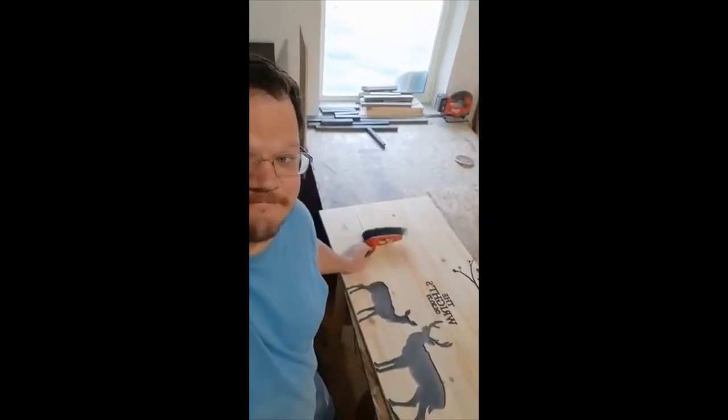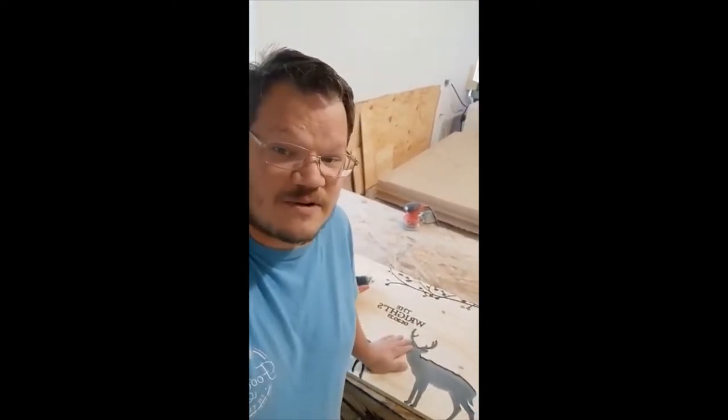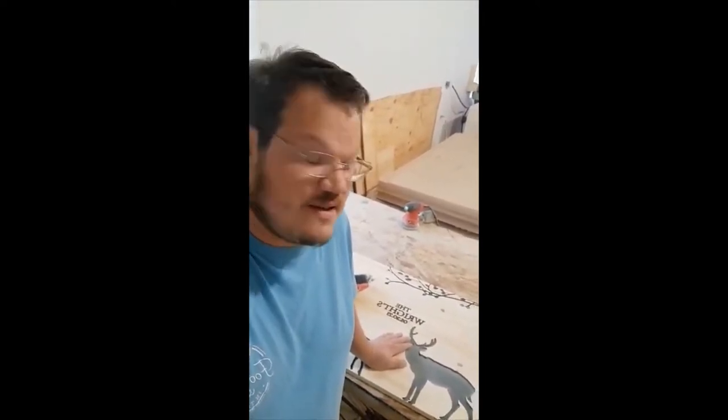Here it is, all done sanding. It's beautiful. Just like this we could clean it off and clear coat it, but this particular customer wants us to embellish it further — I'll show you those next steps in a second. I've found some really good deals on sandpaper on Amazon and I'm going to share those links in the description for this 80-grit sandpaper that I recommend.